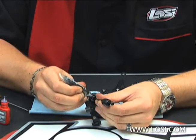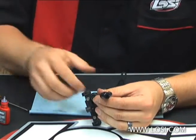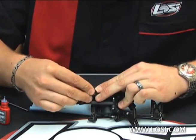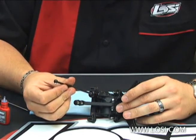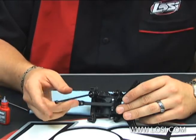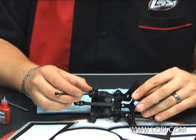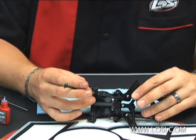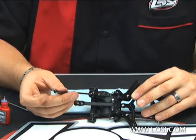Take your LOSI high pressure grease and just apply it in the joint here. Take your boot, slide it down, push it over. The grease will really, really help reduce the amount of friction and increase the life of your driveshaft. It also will help if you happen to not get a good bond with your set screw and it happens to come out — it will also help hold that pin in. But it's mainly used just to increase the life of the driveshaft by keeping that grease packed in there.